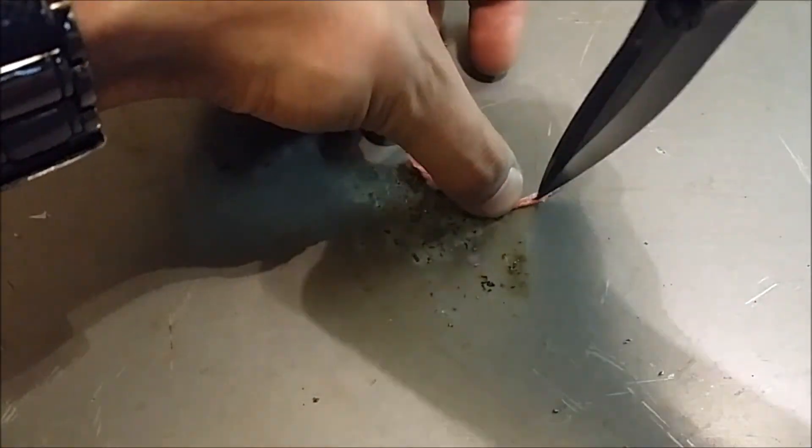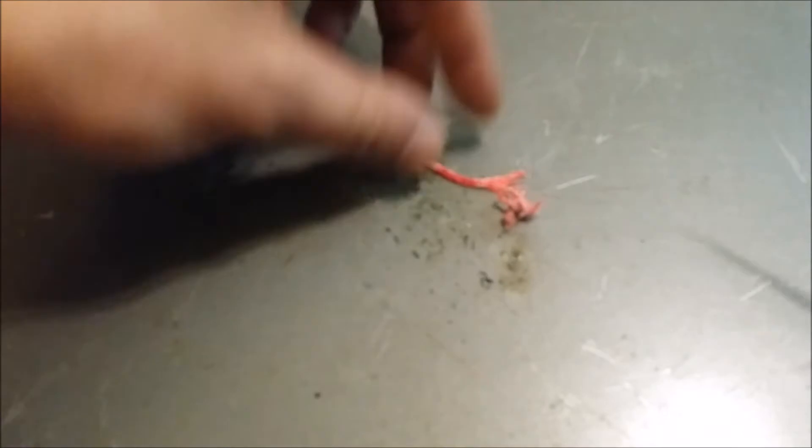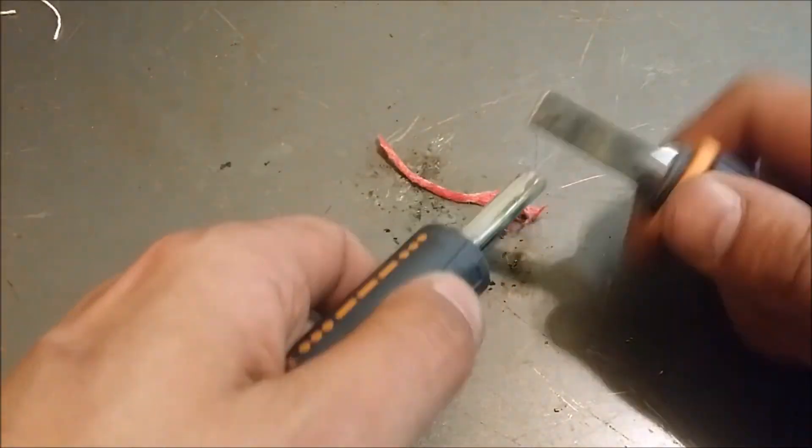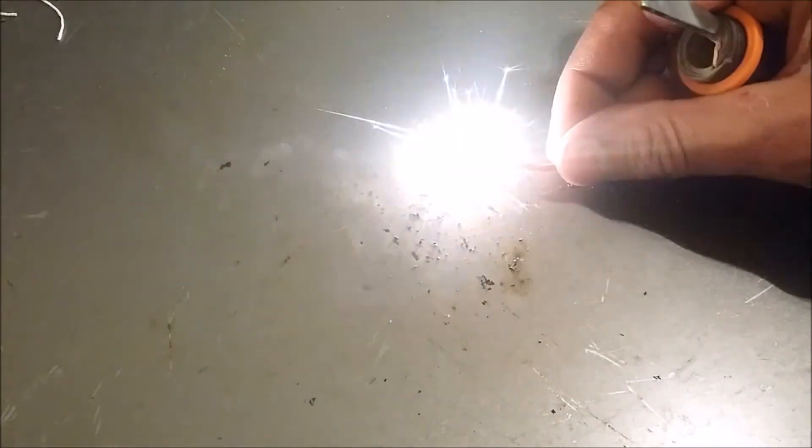Then I decided to take another piece and use my knife to expose some of the internal fibers of the cord, to see how well that took a spark from a ferro rod. Which you can see worked quite well.